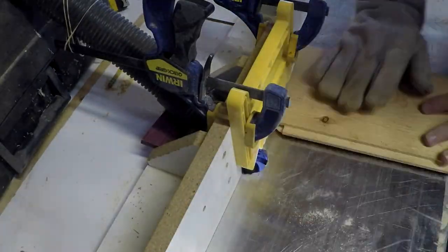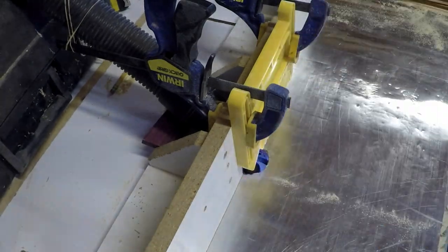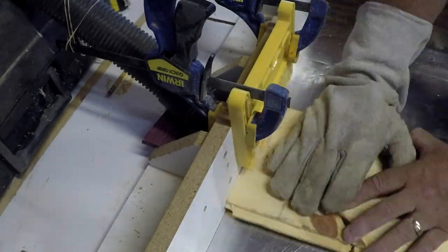The last step at the router is to cut the beveled edges. This will match the bevel along the long sides and create a consistent look for all of the joints.